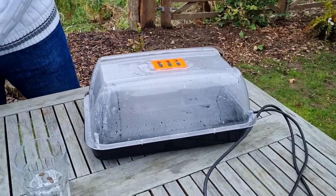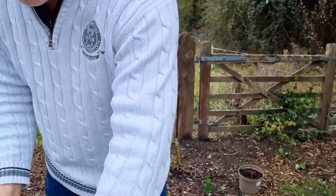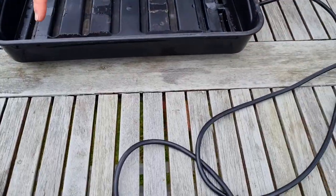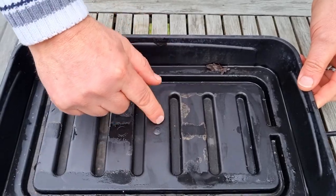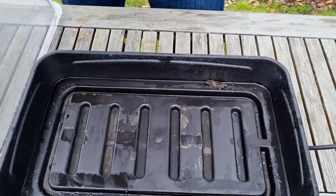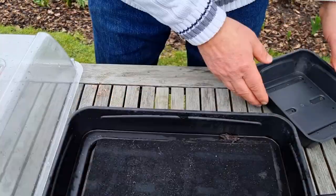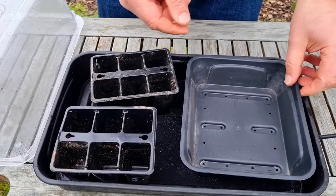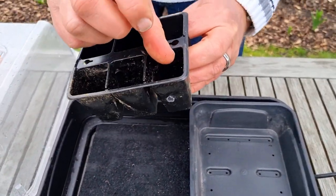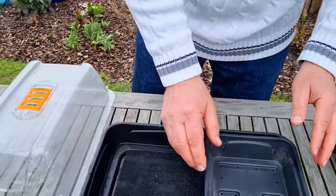This is a very basic heated propagator and it's absolutely fine. We've got a plug, a lid with a vent in it, and a mat to soak up water. There is a heated coil of wire inside the base as the heat source. To get the heat into the base you need to warm up some water — you keep the mat moist, then you keep the seed tray moist. We're going to use these cell packs because once germinated they can just pop out without disturbing the root system, and they fit quite nicely in the tray.